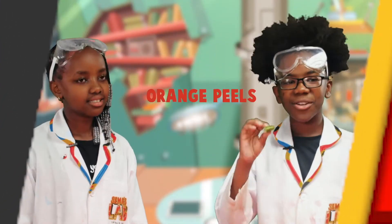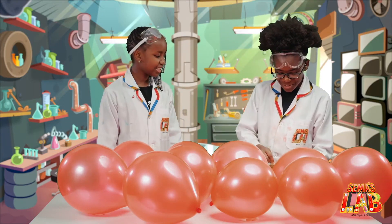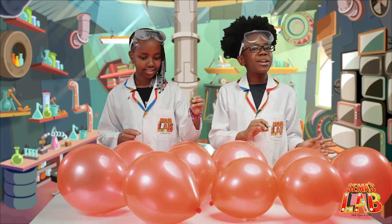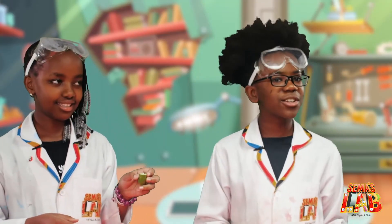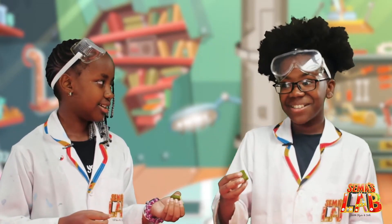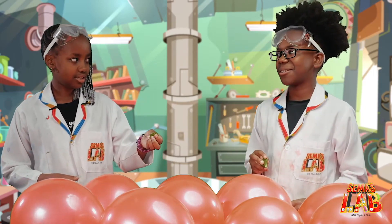So, for this experiment, you're going to need orange peels and, of course, balloons. I'm going to hand you an orange peel. And also make sure you do this in the daytime and tell all your family members that you're going to do this, because they'll be scared if you don't. Are you sure this is going to work? Yeah.